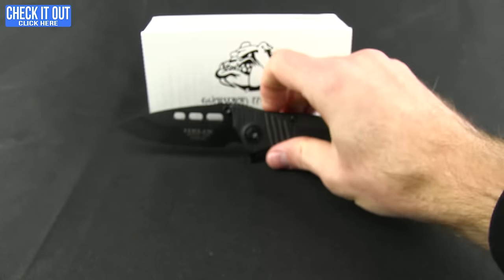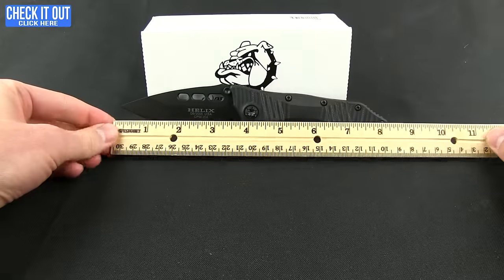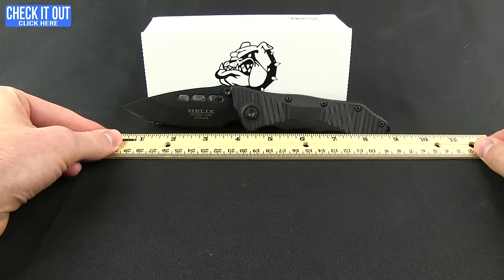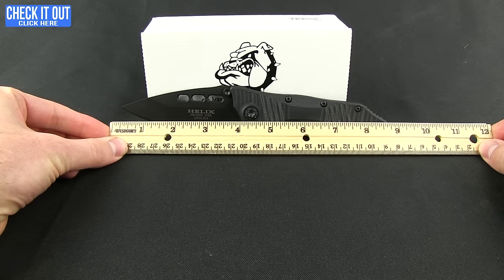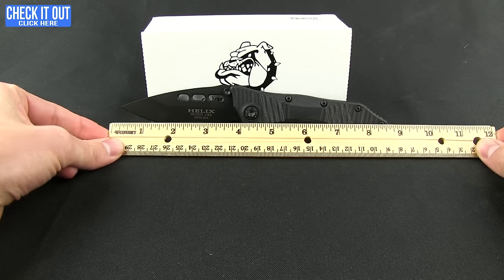Very nice feeling in the hand. Even if you were to have larger hands, I think you would enjoy the grip. Overall length, this one comes in right at 9 inches, looking at about a 3.75 inch blade — though at the grind it is about 3.3 inches.